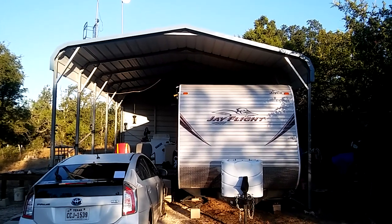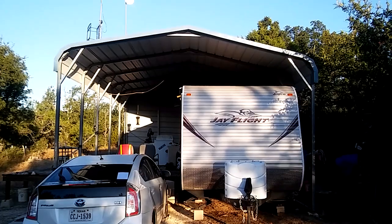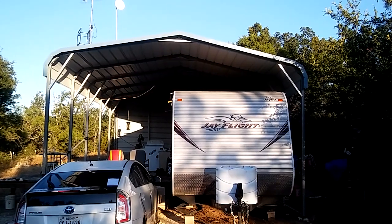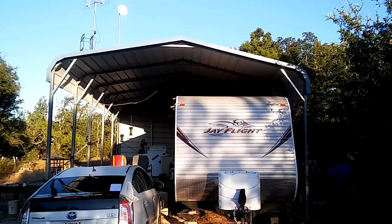I've been full-time RVing for 23 years. I've had a home base for approximately 12 years and I suggest that for everybody that RVs. But this video is about RV covers and carports, because they're both essentially the same.